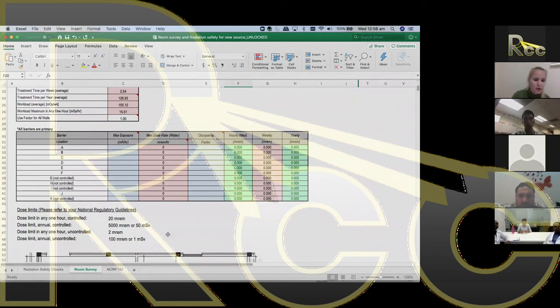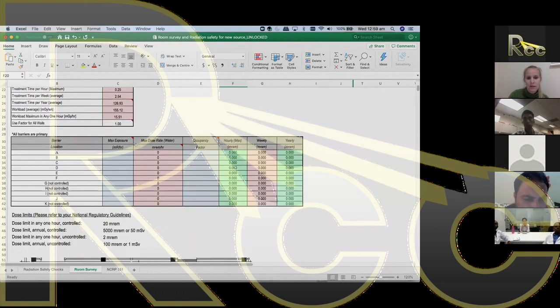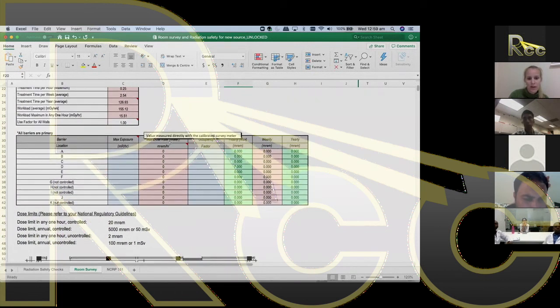Dose limits vary by country. In the US, it's 1 millisievert per year for uncontrolled areas and 50 millisieverts for controlled areas. In Australia, the controlled area limit is 20 millisieverts, not 50. Always check with your national regulators for the applicable limits in your country when performing radiation surveys.